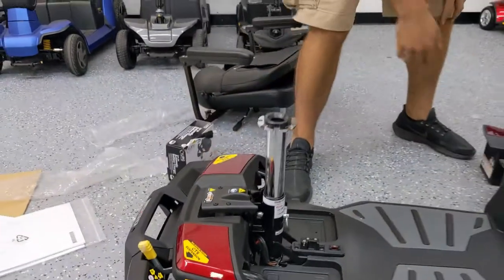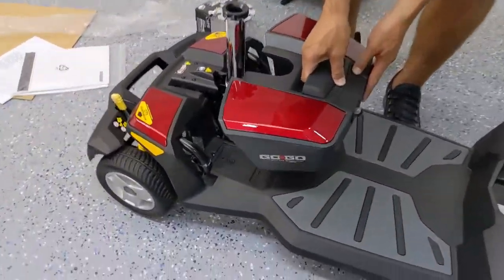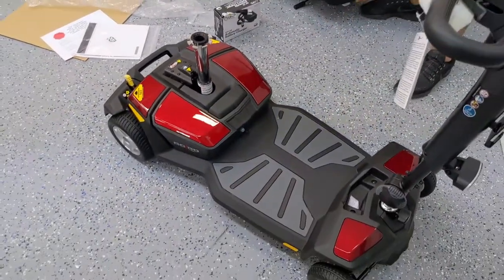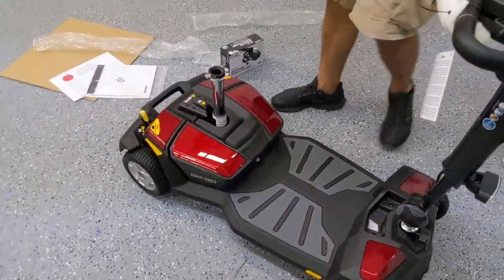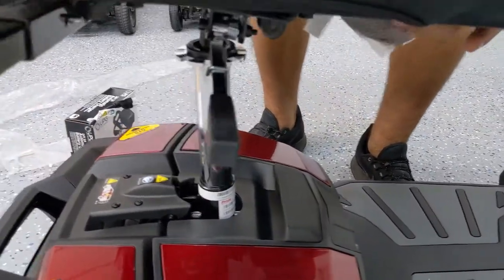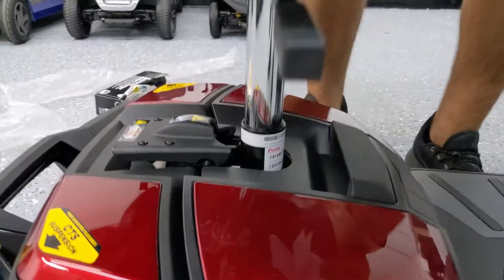Next step: take the battery box by the handle. Remember, keep it level when you're dropping it in. Last but not least, grab the seat, get the male connector lined up, drop it in, and let it just level itself out and slide in.